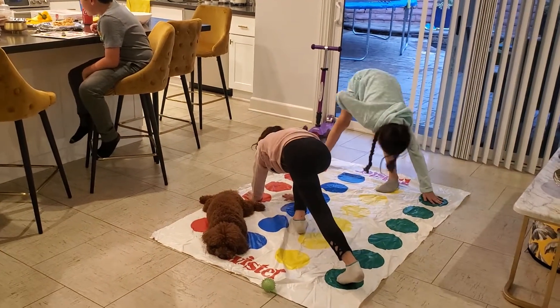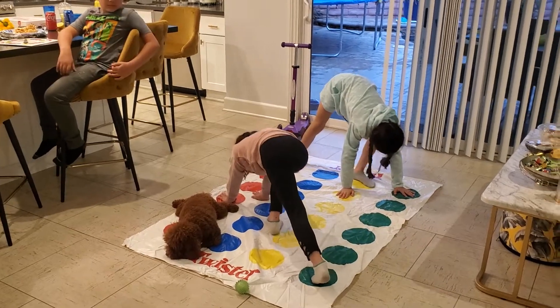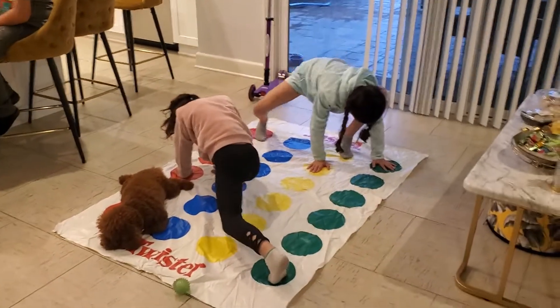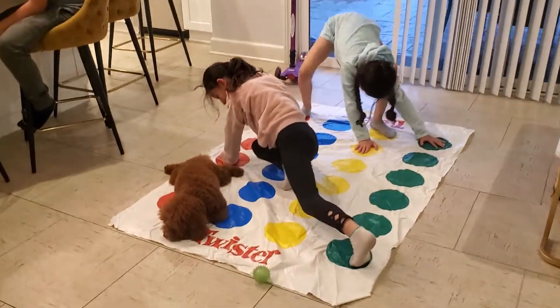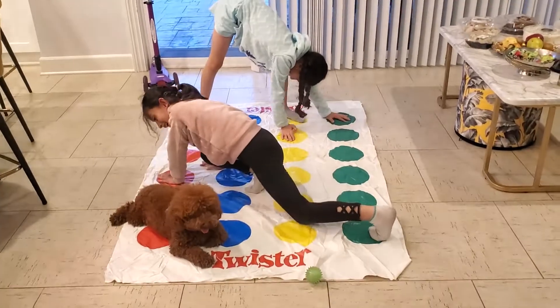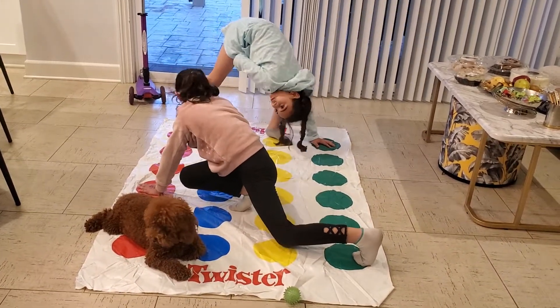Right hand on yellow. Okay, go, Ella. Look at Teddy. Right foot on green, right foot on green.